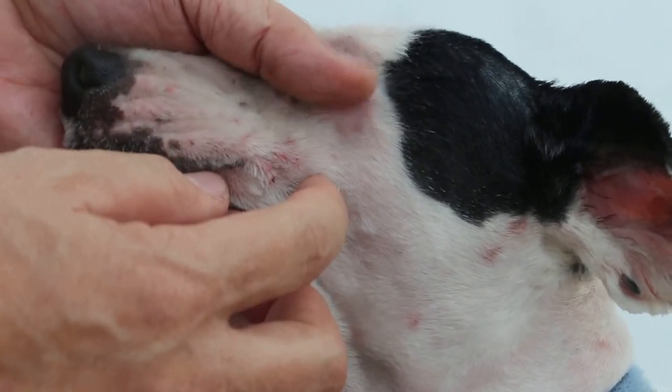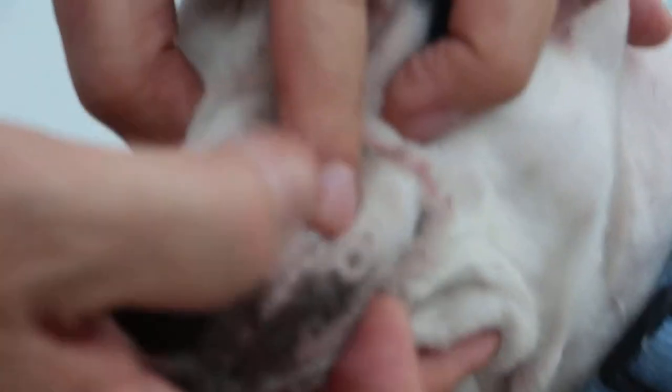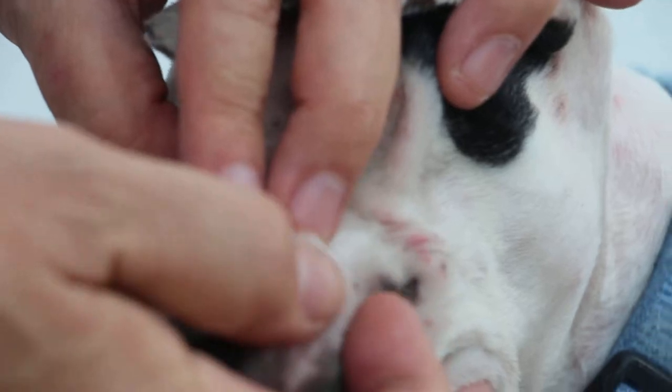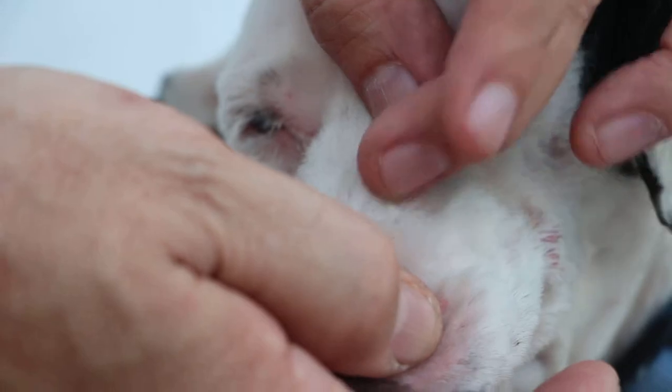Sometimes it takes 1 or 2 hours to pluck out all the ticks. These are where the tick bites had occurred — as you can see, these are the tick bite wounds. It's more obvious on the head because of the white colour of the skin. These are all dead ticks, so there's still much work to be done to pluck out all the ticks before the dog goes home.